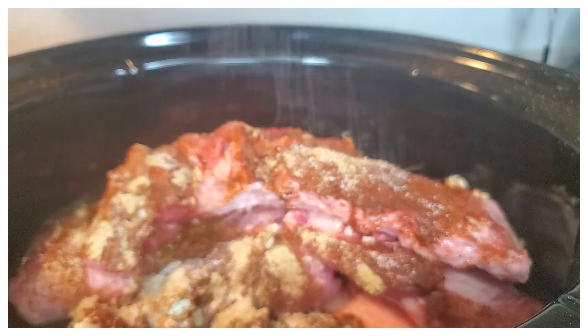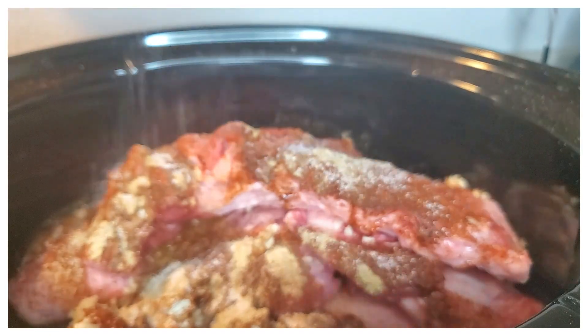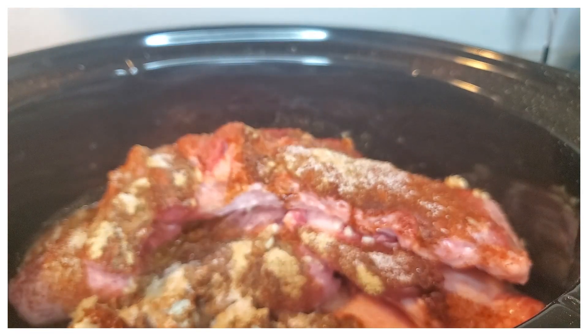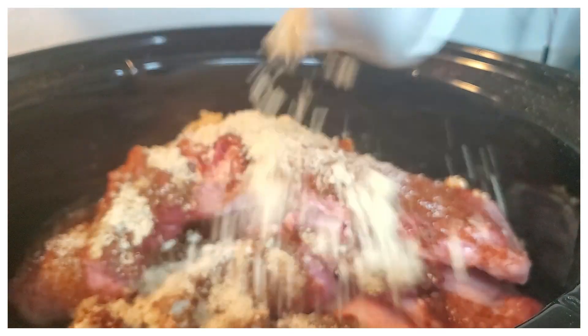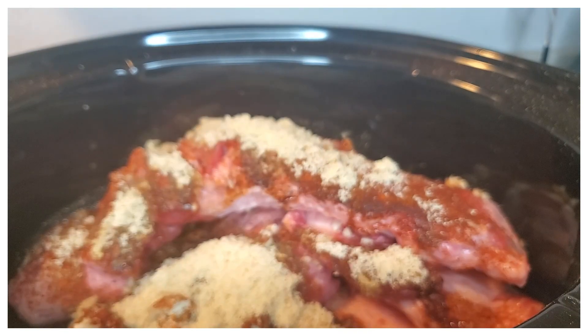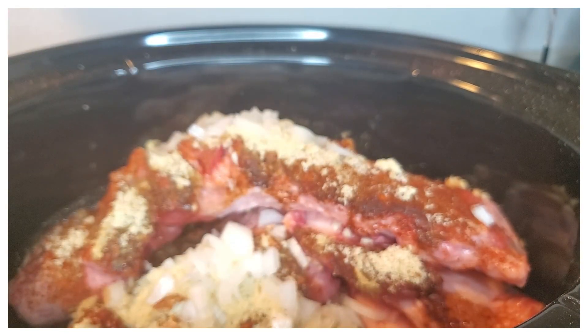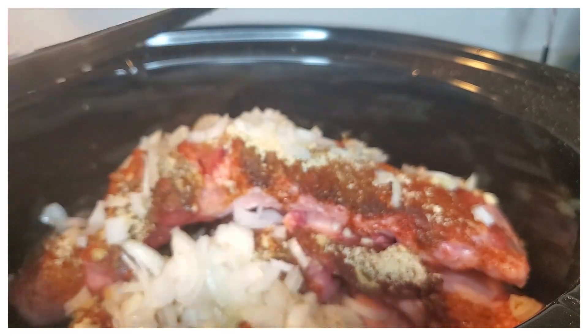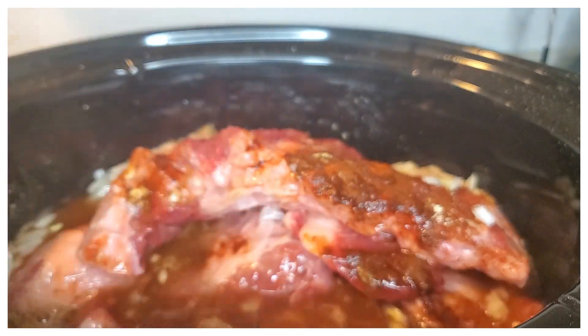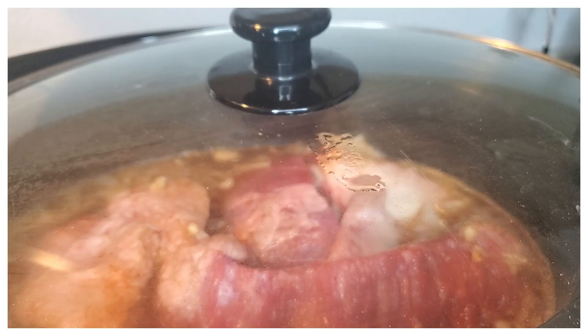That's why I do it in a crock pot first and just let them marinate together and get tender. Once you get all of that in, we're also going to add in some brown sugar, then add the water and the onions. You're going to kind of mix it all together before putting on the lid — I use my hands or a spoon and just mix it before I let it cook.